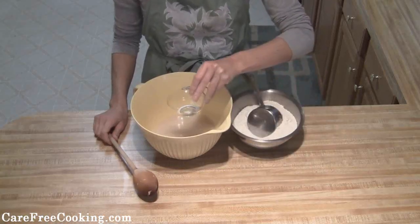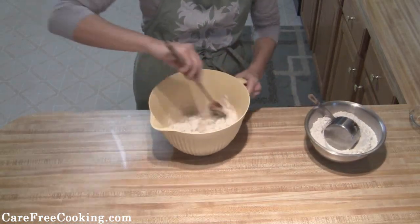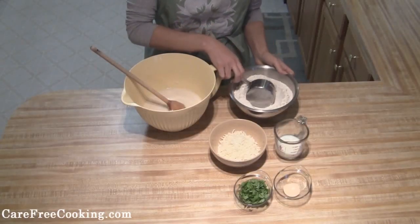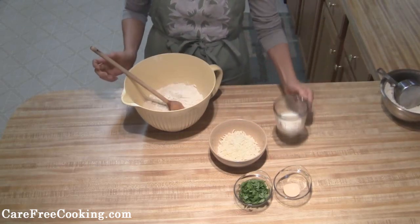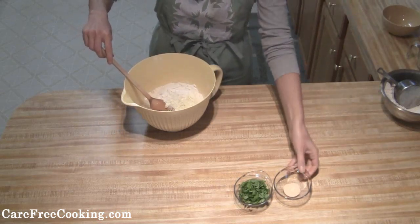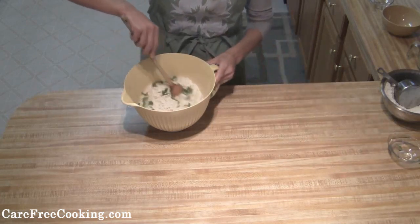Next we're just going to add in our salt and then about 1 cup of our flour, and mix this all together. Then we're going to take about 1 more cup of flour and add that in. You're also going to add in your milk, your shredded mozzarella, your garlic powder, and your basil. Then just mix it all together.